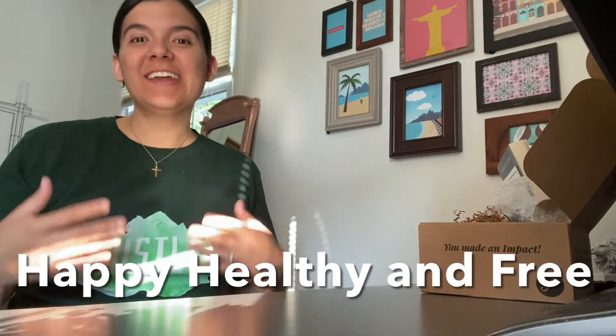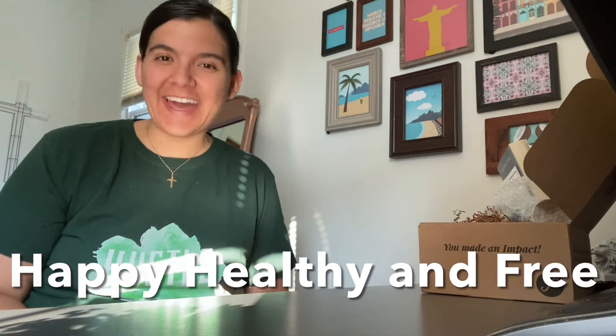Hey everyone, it is Raquel with Happy, Healthy, and Free, and today I want to do my very first unboxing of the Faith Box.